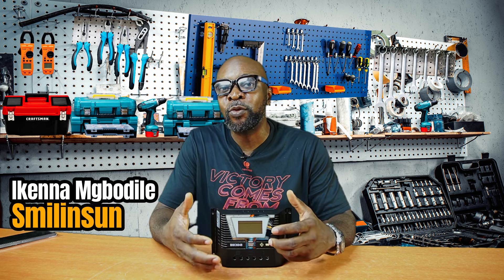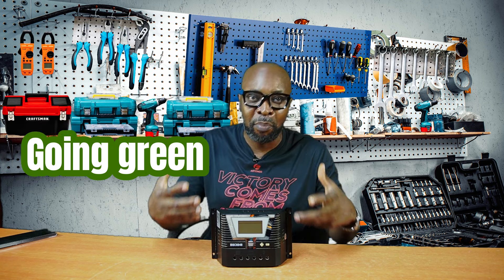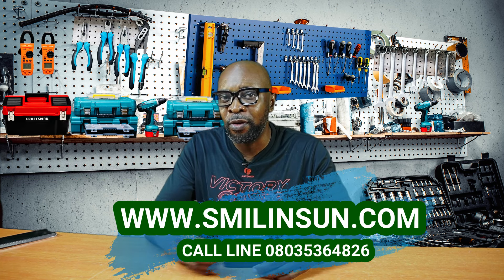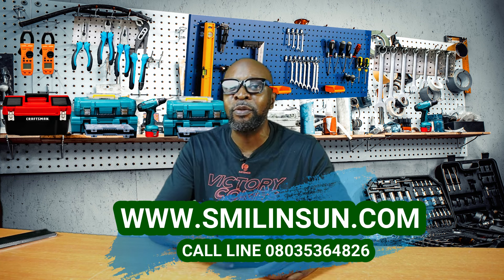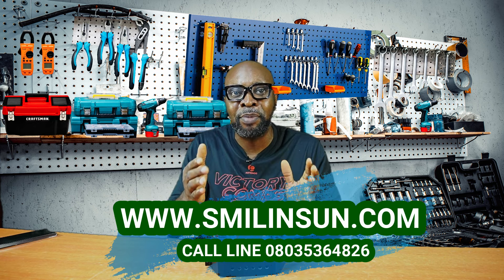Today we're looking at the very best way you can use your PWM to get the best performance. There's been talk that if you want the best performance, it has to be an MPPT. I don't agree. As long as you know exactly what you can do — because it's all about knowing how to use the PWM — you'll be able to get the very best performance. PWM can do a decent job, but you need to make the right choices.